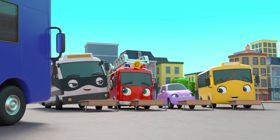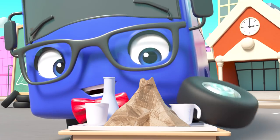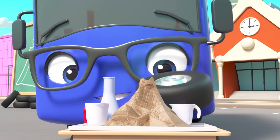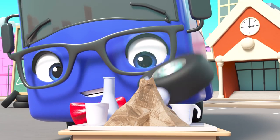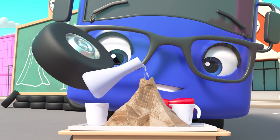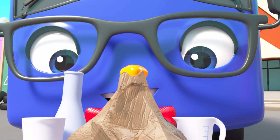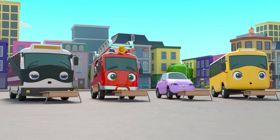Learning science can be fun, let's experiment! Teacher shows us how it's done, let's experiment. With some mixing here and adding, they're building things as we go, making a volcano. Learning science can be fun, let's experiment!